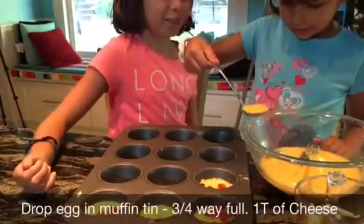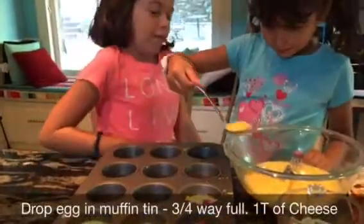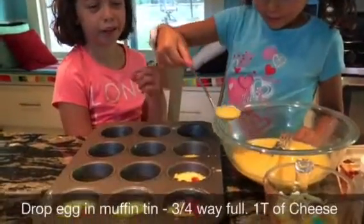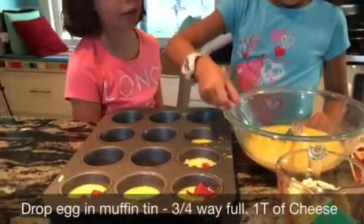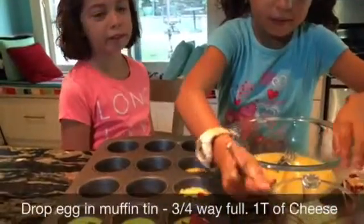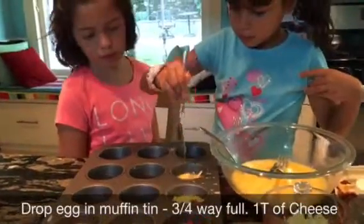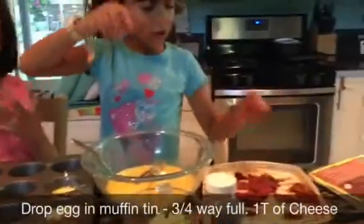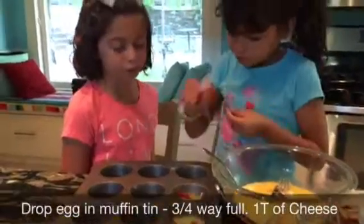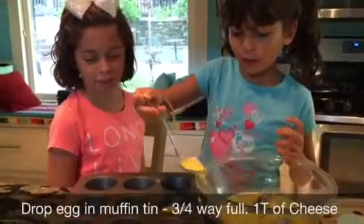That's right. So Chloe's going to do two and I'm going to do two. We're just filling in about three quarters of the way. And then add a tablespoon full of cheese, and then little bits of bacon — it doesn't really matter how much you put in. Keep a tablespoon of mozzarella cheese or jack cheese of your choice. Sprinkle a little bit of crispy turkey bacon, already pre-cooked, in there if you like, and then do the same thing over again to fill all your trays.